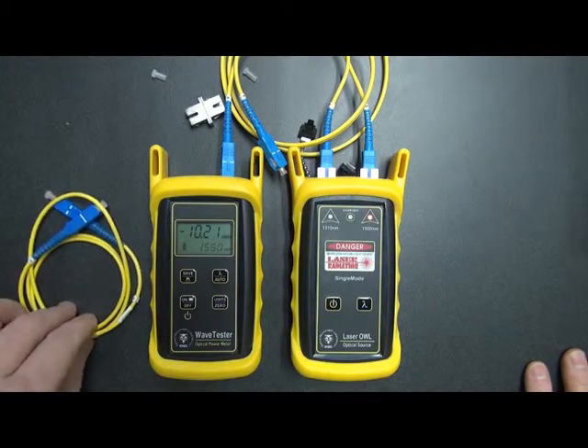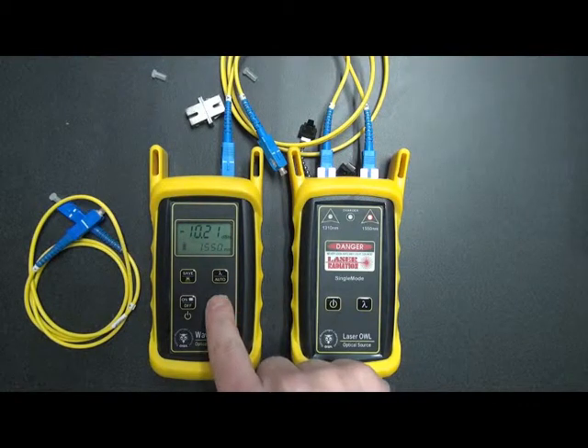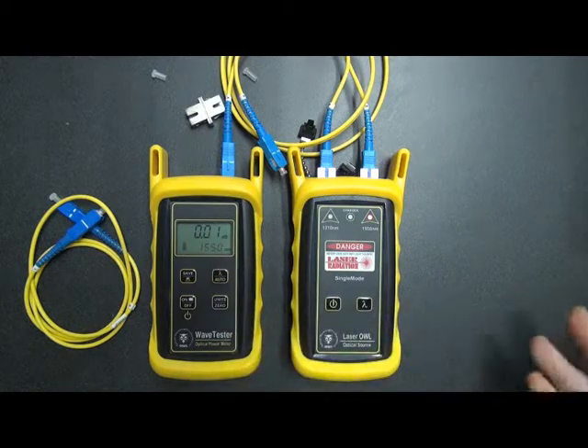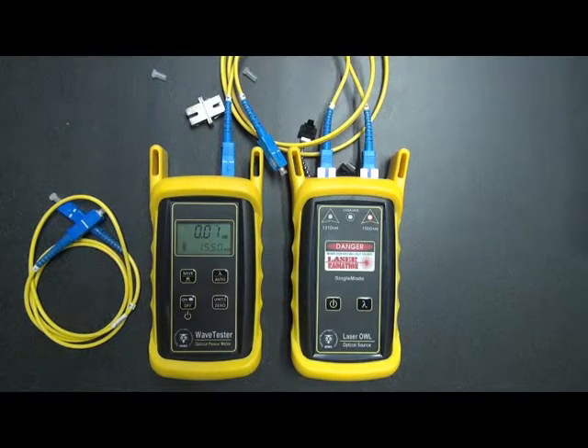Now, to check this third cable, the best way to do this is to set a temporary reference for this 1550 nanometer wavelength. To do that, we simply press and hold the zero button. Notice it goes to around zero dB. Notice it also switched to dB mode. dB is what you use for loss measurements, and this is what we're trying to do here.